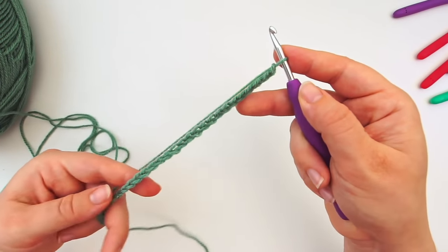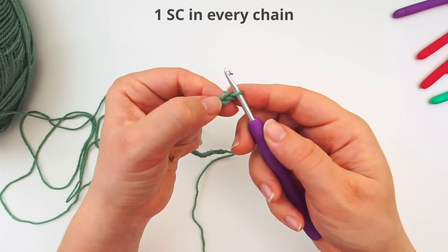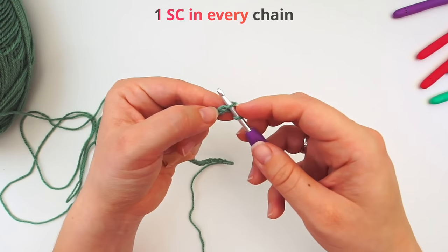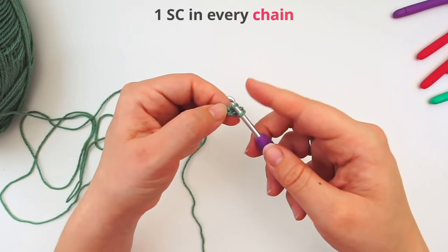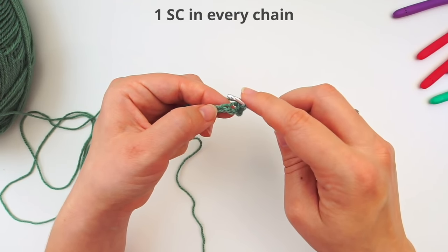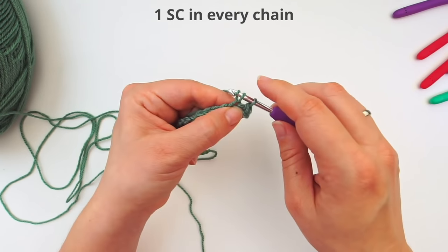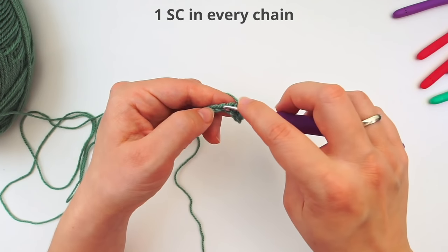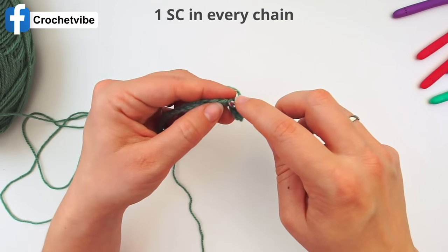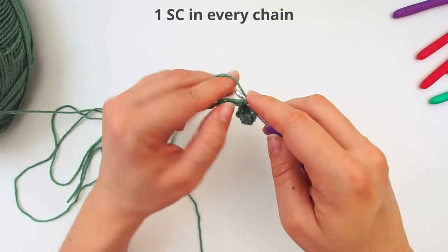When you have 27 chains, we will do a row of single crochet. Skip your first chain, move on to the second chain and insert your hook, then yarn over pull through, yarn over pull through. Continue with one single crochet in every stitch all the way across. We chained 27 and skipped the first one, so we'll end up with 26 stitches.